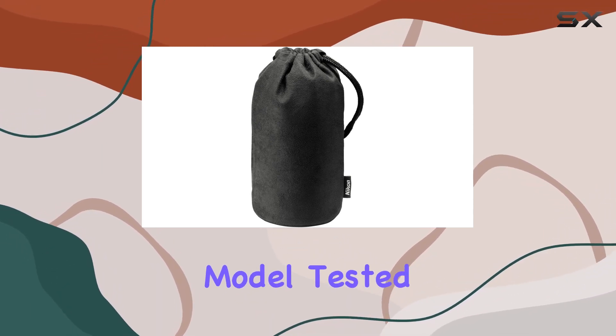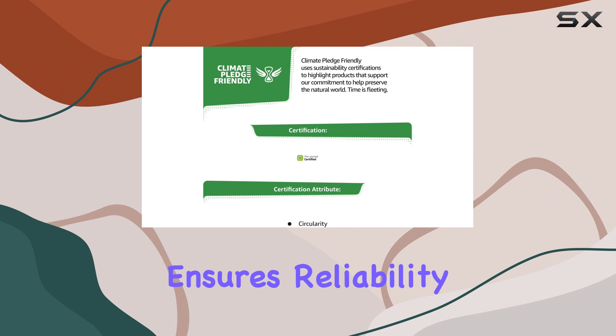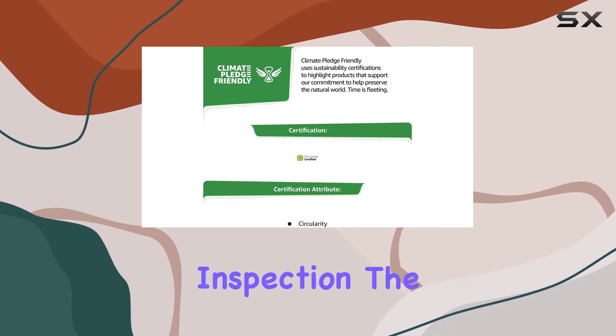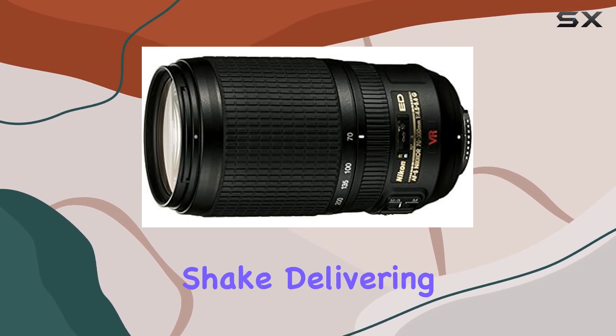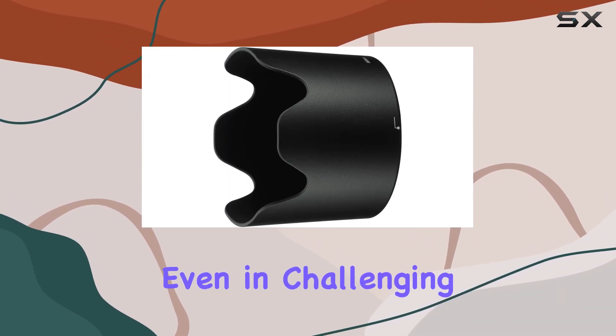The refurbished model, tested and certified, ensures reliability with its functionality testing and inspection. The Vibration Reduction (VR) feature minimizes camera shake, delivering sharper images even in challenging conditions.